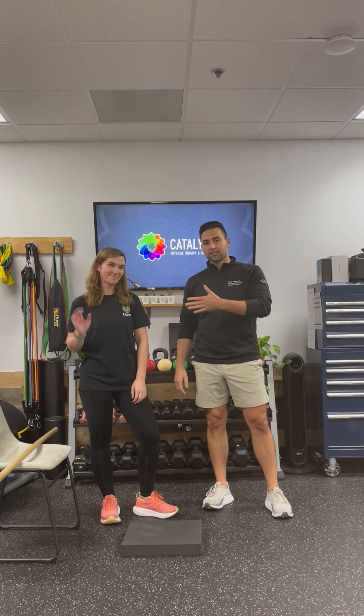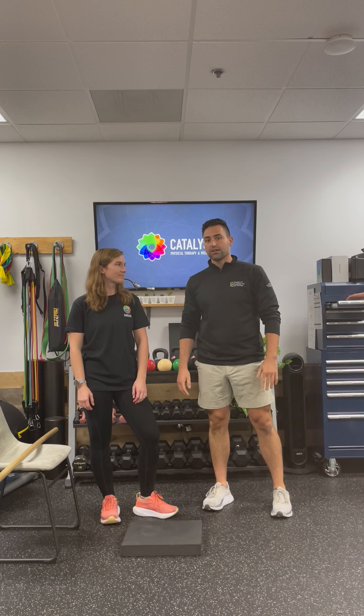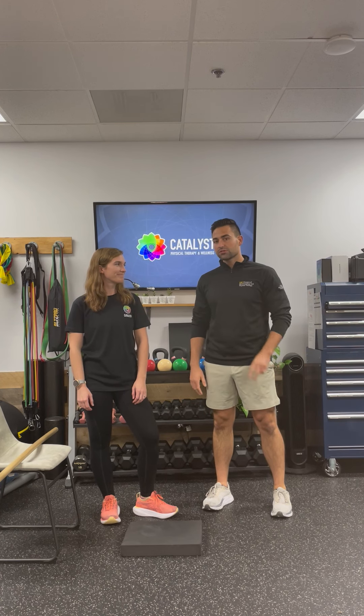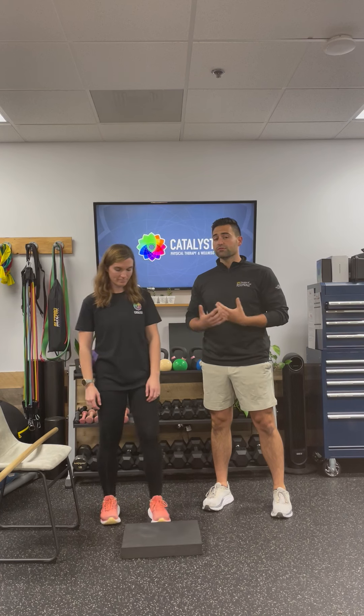I'm Tyler, this is Lindsay. Today we're going to be showing you a way to stretch inside of your thigh called your adductors. We're going to show two different variations for this stretch and you can choose whatever feels better for you or whatever you have available.